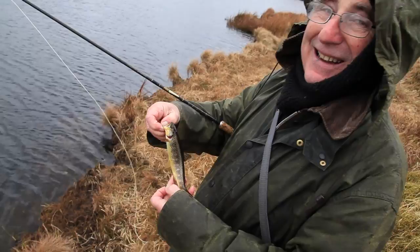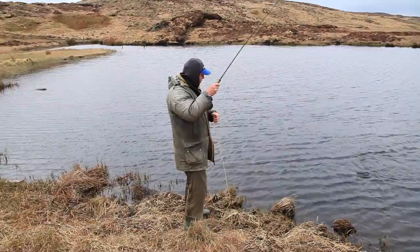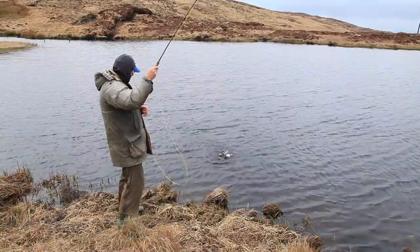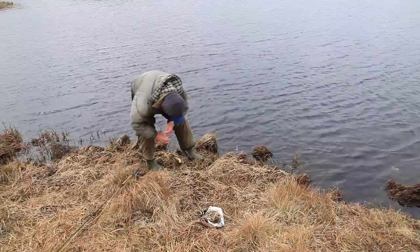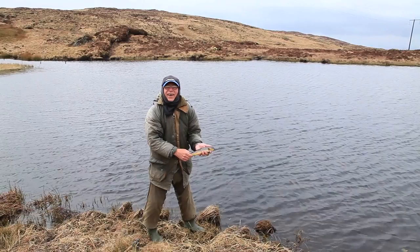It could be a bit bigger, just a bit. You see, this is the Suti Olive. And it catches bigger fish as well. Look at that. Very good. On the Suti Olive. I hope it doesn't fall off. That's not a bad wee fish.